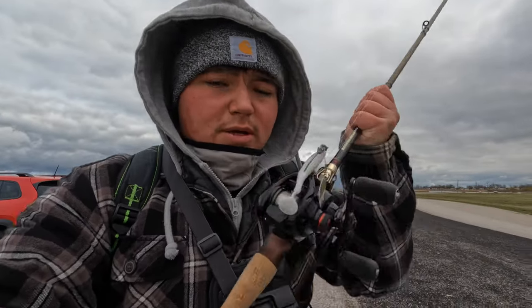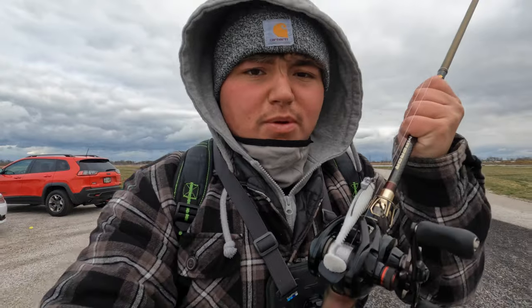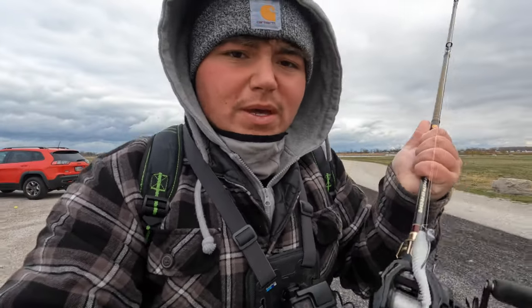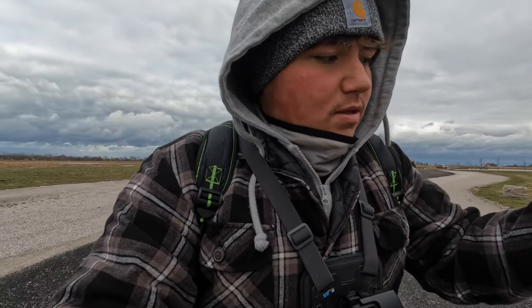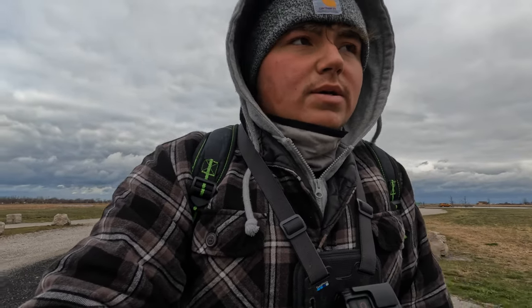Before we get out there — it is super windy — but I'm throwing a Googan underspin, their brand new Googan underspin with the 3.3 inch Saucy Swimmer. I'm throwing 14 pound Daiwa fluorocarbon on this reel. The rod I'm using is a Favorite Emperor rod, it's a medium heavy, seven foot two. Same as every other rod, it's a really good rod — very light, very strong — and it brings fish out of brush pretty easily, which there's a lot of grass in here.